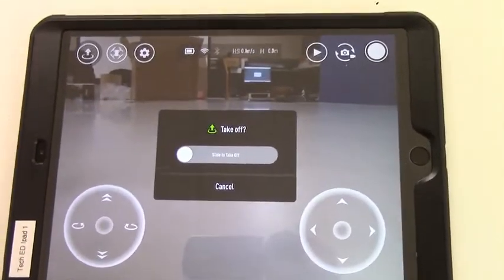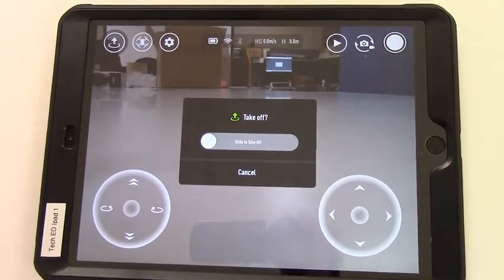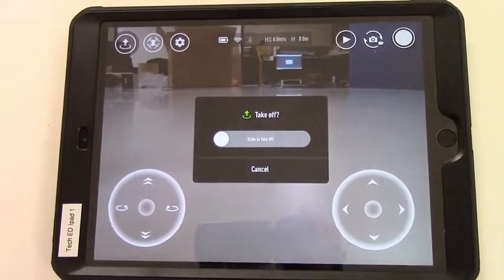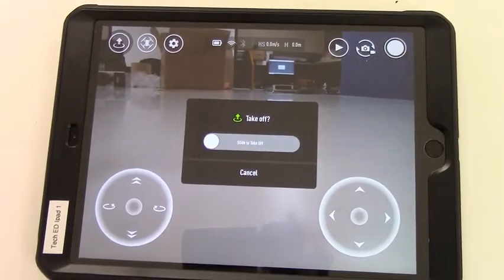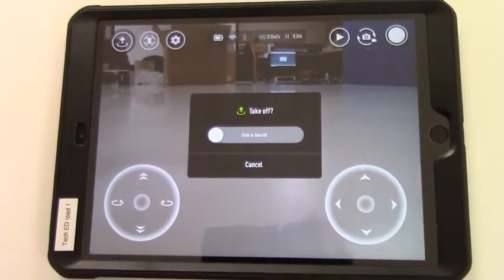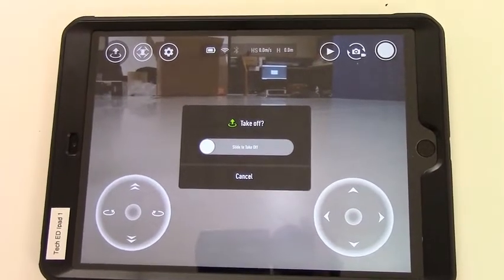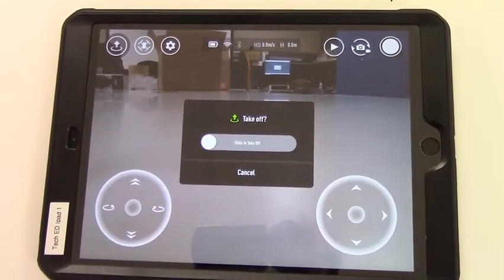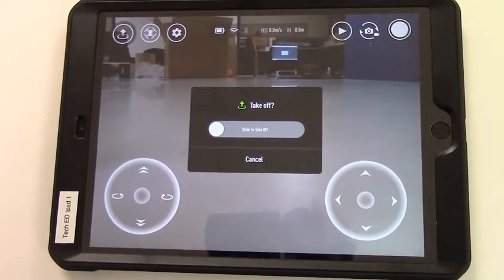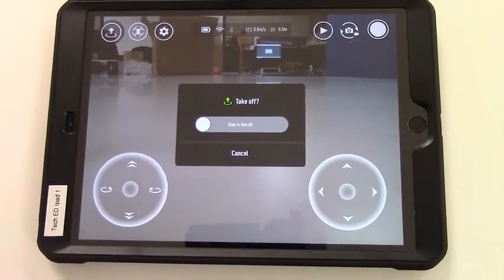We're not going to fly this in the classroom unless your teacher specifically tells you, because the noise of the drone flying around in room 200 would probably distract most of your classmates. We're going to take it out into the hallway. Your job number one is to make sure you're not being a nuisance distracting other classes — if your drone is flying into Mrs. Fuchs' room while she's doing her lectures, that would be a good way to get your drone privileges taken away.